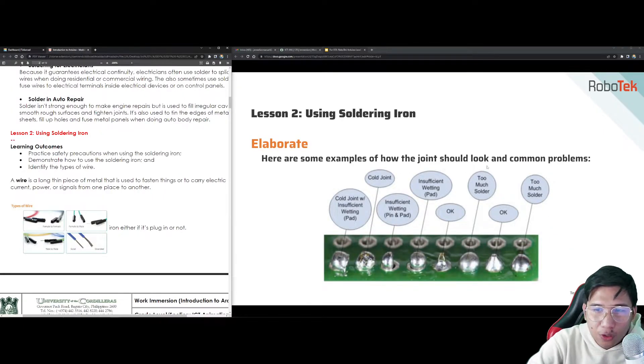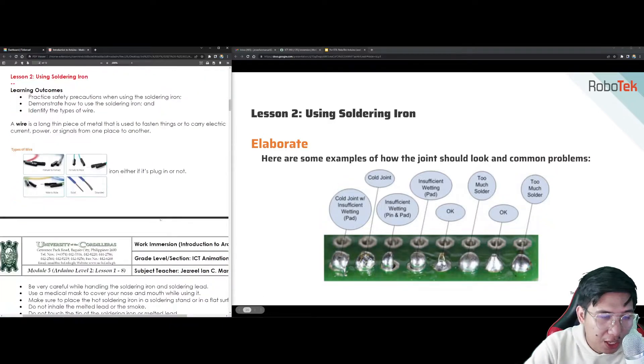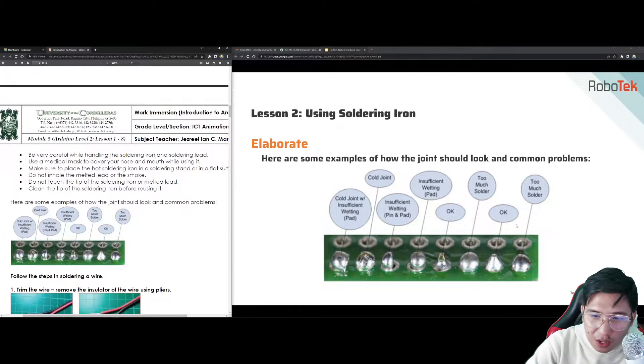Here are some examples of how the joints should look and common problems. We have cold joints with insufficient wetting of the pad, and insufficient wetting of the pin and pad — those are not acceptable. When you add too much solder it looks messy. The correct shape is like a cone or kite shape, and it is hard to achieve in a physical solder environment. You need a stable hand. If your hand is shaking, it will be very messy. So it is important that your hand is stable when soldering.